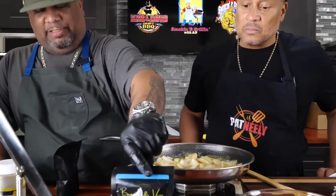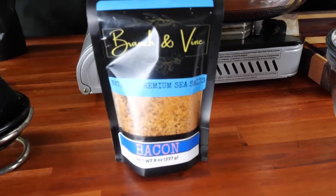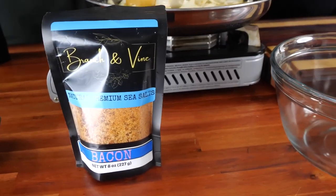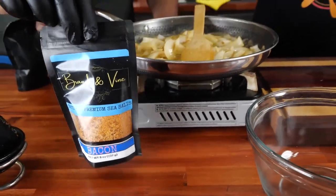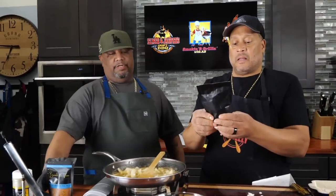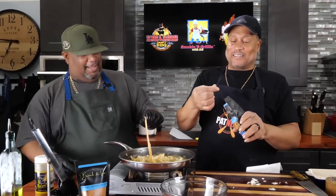This is by Branch and Vine. You already know I use all their products — the balsamics and especially the infused olive oils. But this is something special — it's a bacon rub, and this right here is vegan, so there's no pork in it. How do you get vegan bacon? Hey, you just overlooked it — let me have you sample it. All right y'all, I ain't never heard of no vegan bacon. I know it sounds crazy.